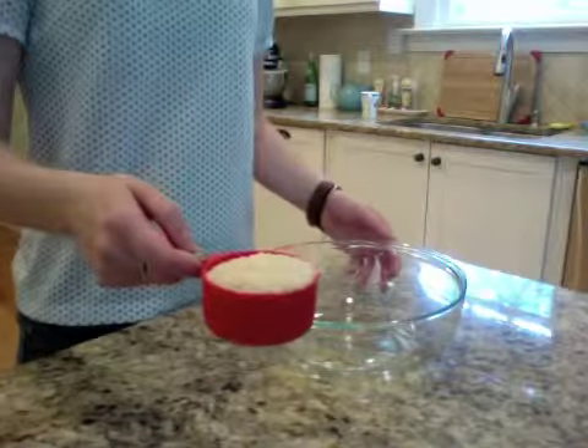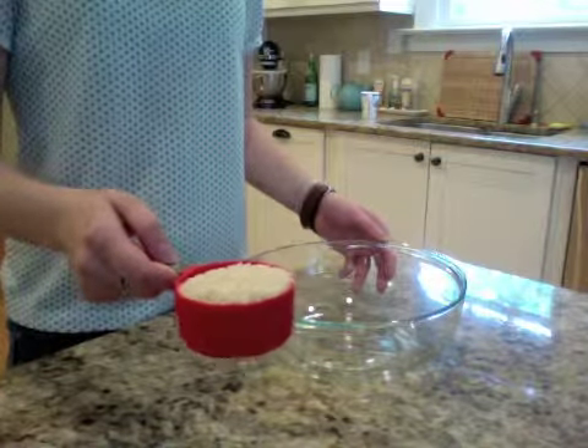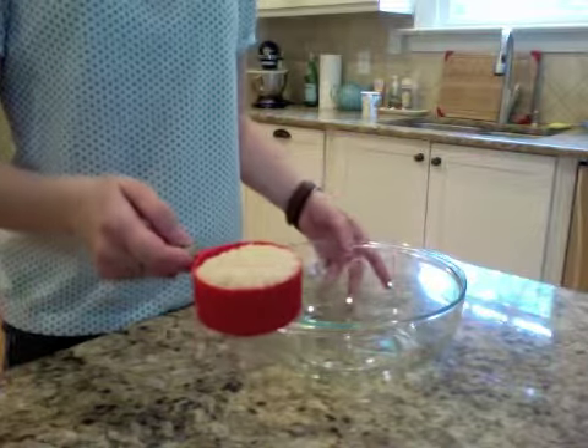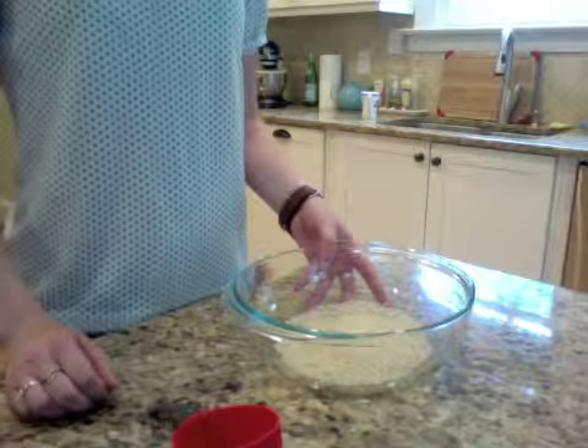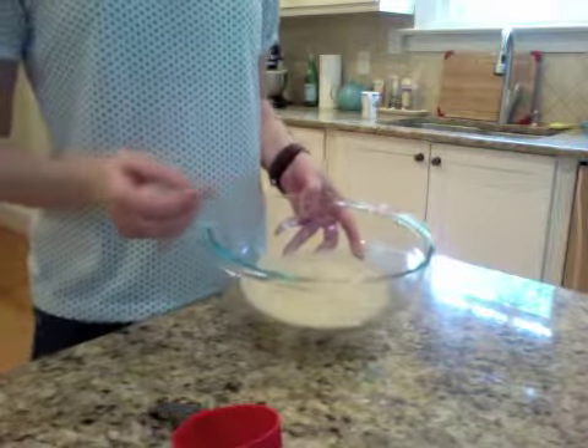So half a cup of rice per person. Any kind of rice will do. I'm using basmati, I think — I don't really know what kind of rice this is. Pour it into your microwave bowl, then wash it out about three times so that it's less starchy.